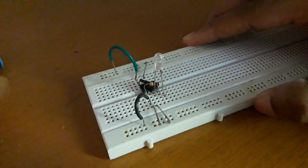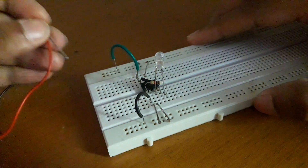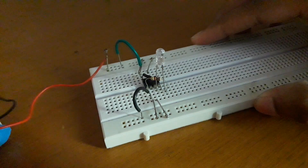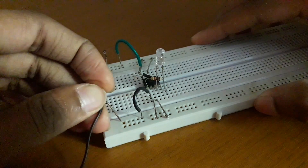Now let's connect the 9V battery — positive end of the battery to the positive rail and negative end of the battery to the negative rail of the breadboard.